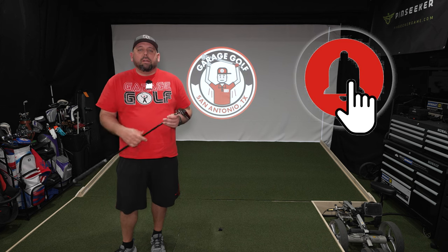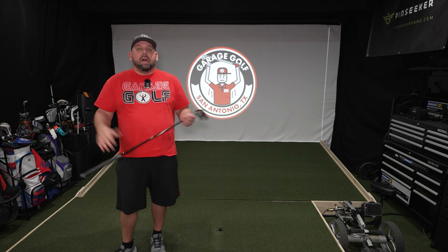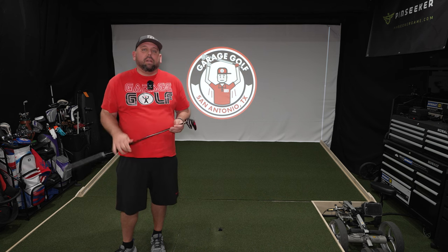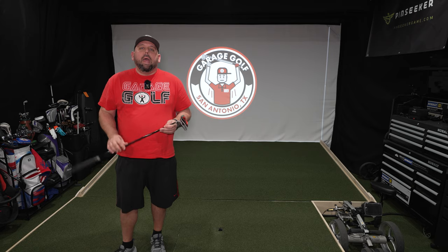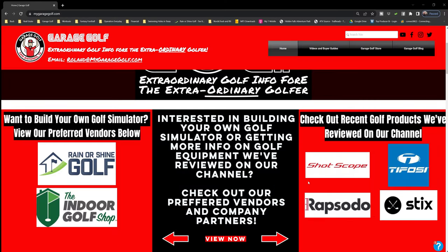Also make sure to click the bell notification for more videos like the one you're watching today. Some of our videos are only getting out to 7,500 people in the first few hours, and we have over 9,000 subscribers now. So I want to make sure that you're getting alerted of any new videos that we have.